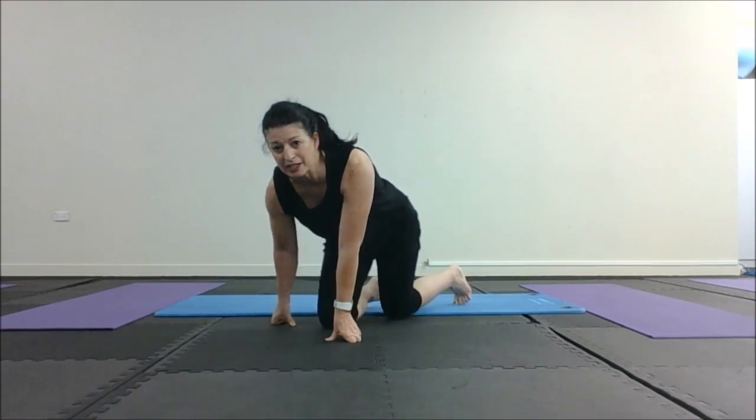It's really important after any Pilates session that you stretch out the other way. We're doing a lot of bending and curving, and your back needs to stretch. So here's a very quick stretch to do at the end.